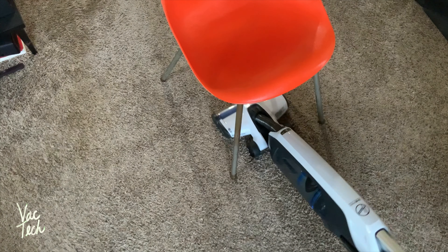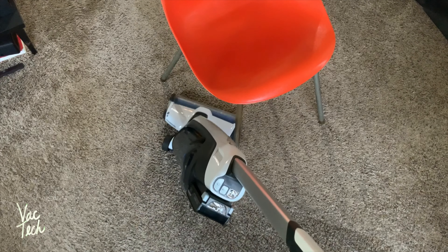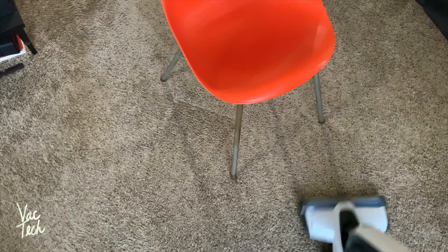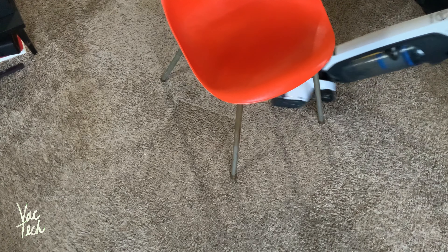Another nice thing about this vacuum is that it's pretty slim in design and very maneuverable, and it's also pretty low profile. It can lay completely flat to the floor, so you can pretty easily get around and underneath a good amount of furniture.